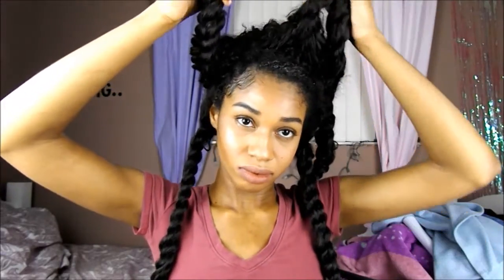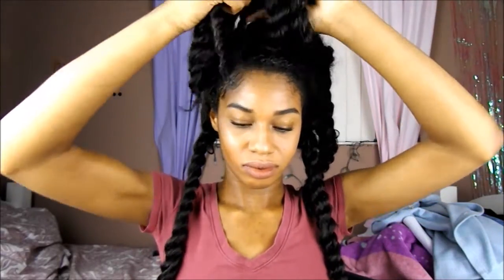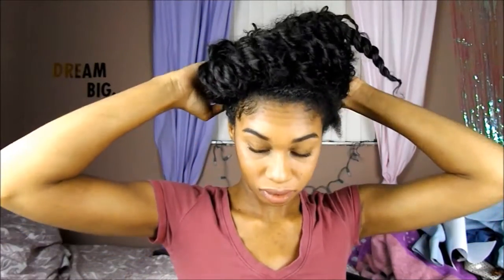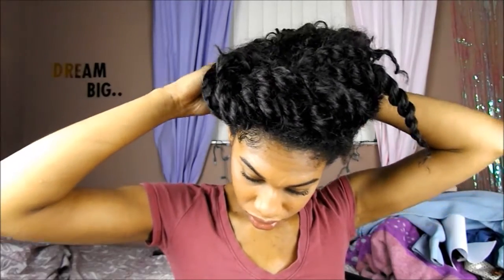I'm going to wrap my hair up like I'm tying a shoe, then just pull it and secure it. I'm going to wrap all of it inside — and this is my nighttime routine.